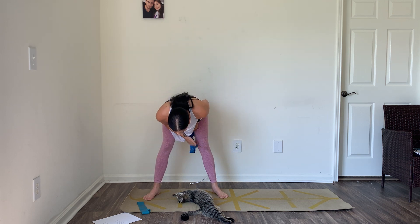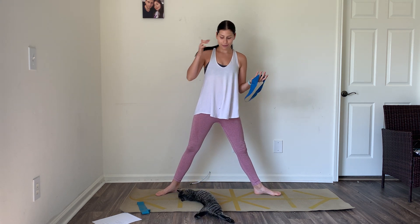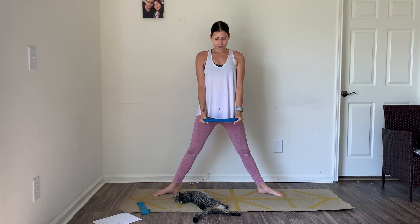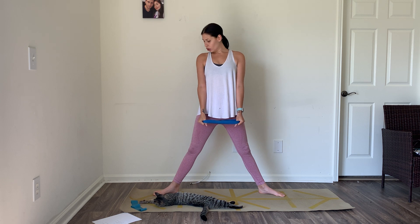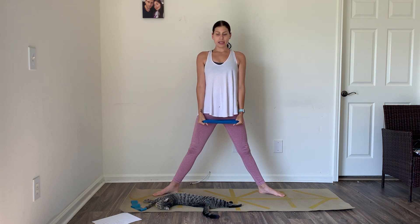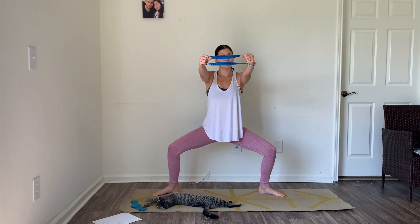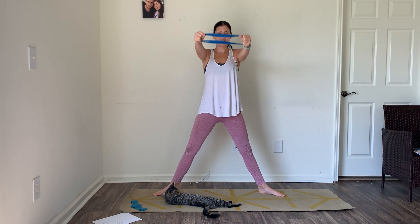We're working the entire body today. We're going to start in a wide stance plié — bring your heels in, toes out. Grab the band on each side and hold it right in front of you with a little bit of tension. We're going to take 10 front raises — weights mostly in the heels. Send it straight down and then come up, release the band back down. Exhale down, band comes up. This is only going to be challenging if you're holding tension in the band — hold tension the whole time.